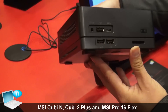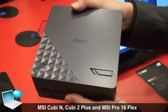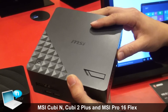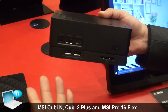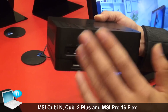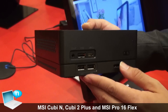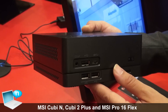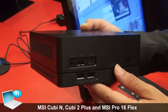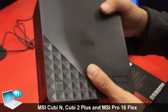This is the Cubi 2 Plus. The CPU is a desktop CPU, so you can support up to Core i7, whatever you need. The chipset is H110 or Q170, and the Q170 supports Intel vPro.